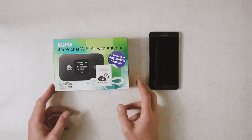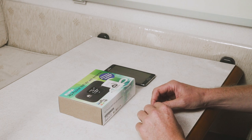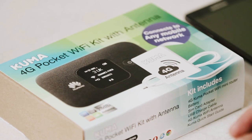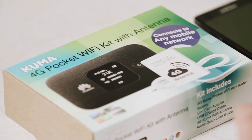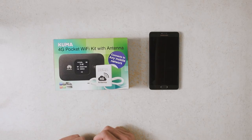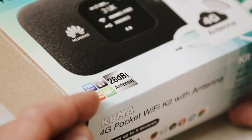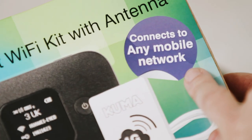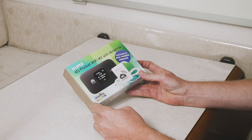Here we have the Kuma 4G pocket Wi-Fi kit with antennas. The system allows you to take a mobile phone signal from outside your caravan, camper van, canal boat, or wherever you are, bring the signal into the vehicle, and then allows your devices to connect to the router exactly as you would at home. We've got 150 meg connection speed, 1500 milliamp hour battery, very high gain 28 dB antenna, and it connects to any mobile network anywhere in the world — the whole system is completely unlocked, any SIM card will work.